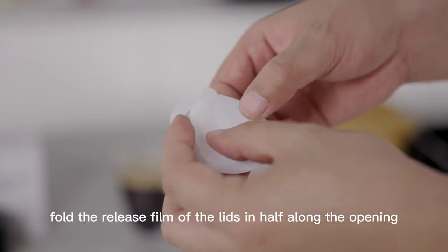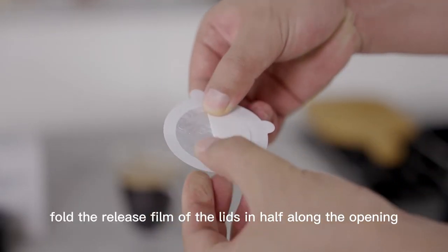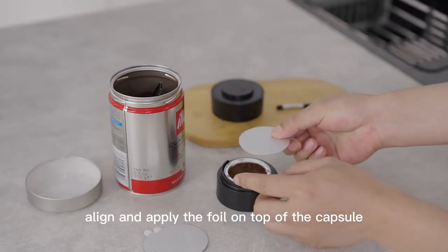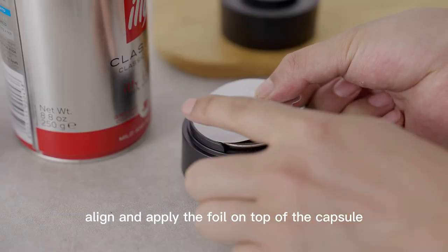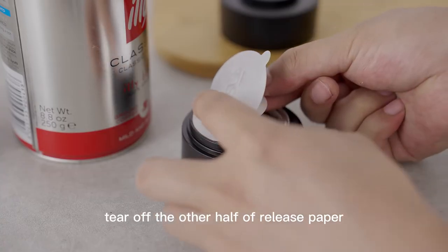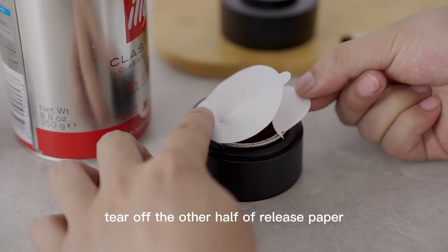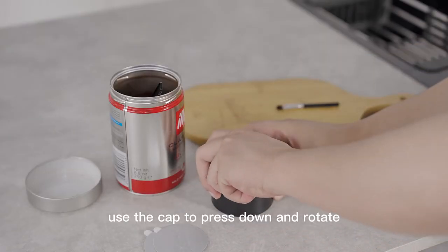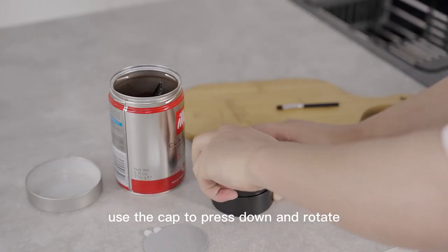And then fold the release film of the lids in half along the opening. Then tear off the edge release paper. Align and apply the foil on top of the capsule. Tear off the other half of release paper and place it flat. Then use the cap to press down and rotate.